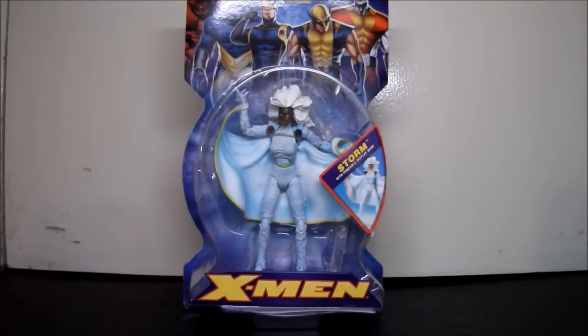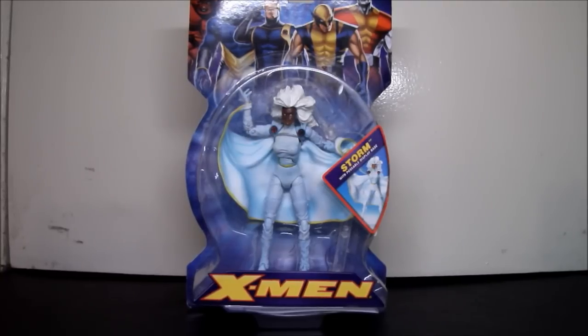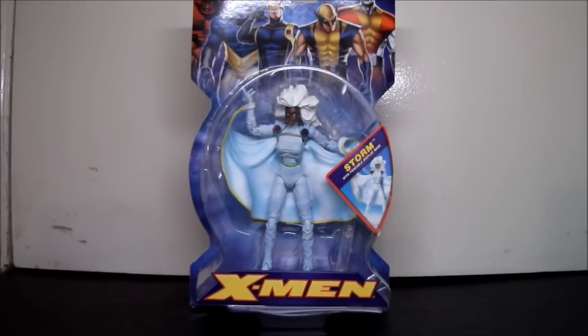Up next for the collection, I got Toy Biz X-Men Classic Storm. I barely just got her — I've never had her. This is the first time I'm ever going to have a Storm figure, ever, and I still have it in package.